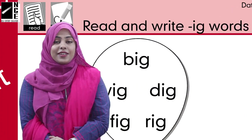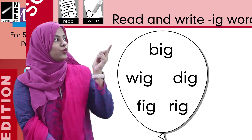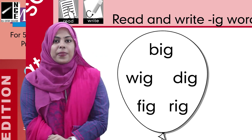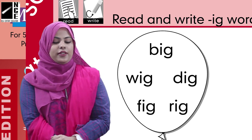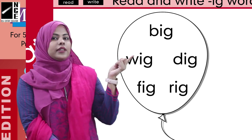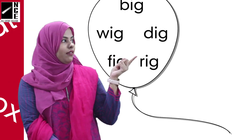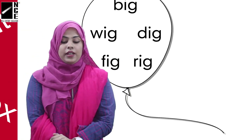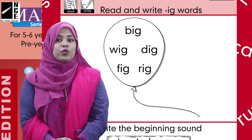After that, you can see a balloon here. You all know what a balloon is. Inside it, some words are written. We have some words in it, so let's read together: big, fig, and brig. Okay, now we have read the words.